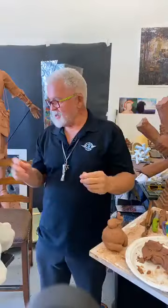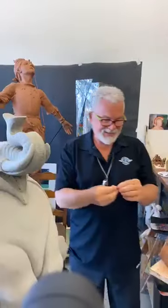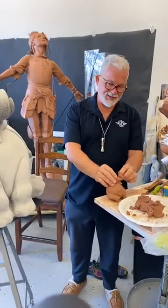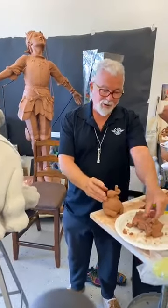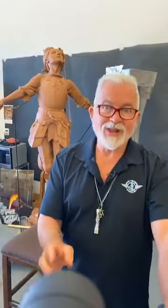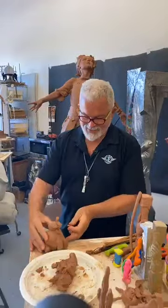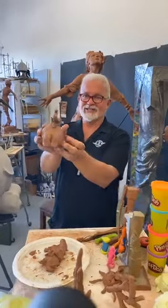There goes our good friend Brad — he's had a lot of fun filming us today and now he's going to go to a neighbor's home and film them live while they're sculpting the elephant. We have some neighbors just down the road, so that's going to be fun. We've got our tusks on there.